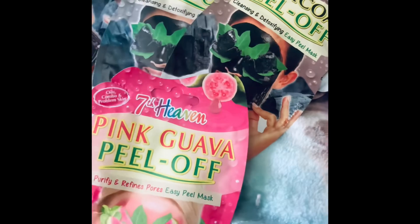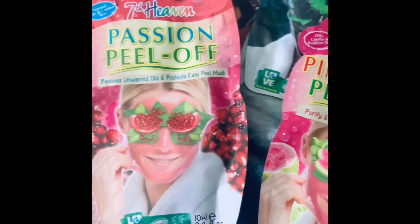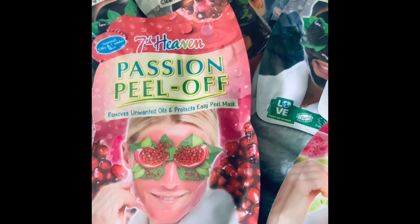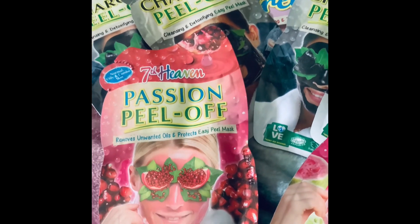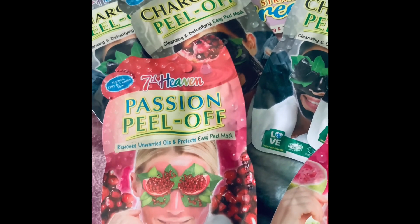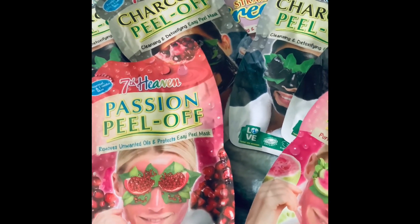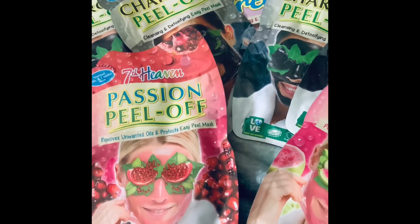The next ones I've got are two more peel-off masks. I will try them — I'm not going to let them go to waste. I'm just a little bit — excuse the pun — I've lost the 'peel' for peel-off masks, because I do like the feeling of sheet masks and mud masks. But peel-off masks do work.